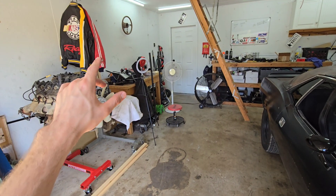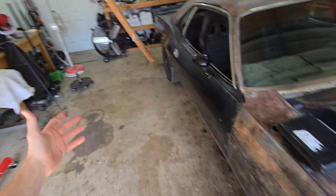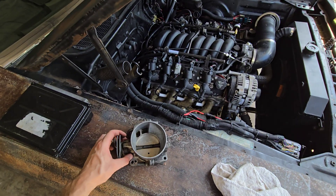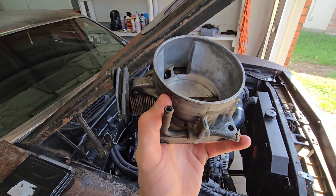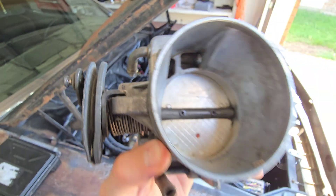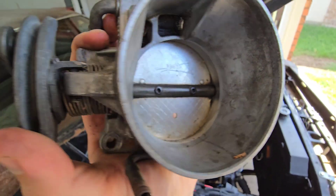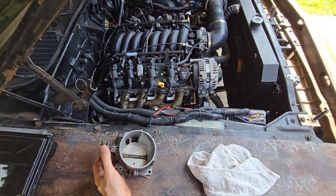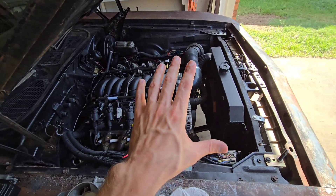For idle adjustment: with drive-by-wire you have to go through the ECU. With drive-by-cable it's still done through the ECU, but you can also manually help it using that little screw that presses up on the throttle plate — tightening it opens the blade to raise idle, loosening it lets the blade close more to lower idle.